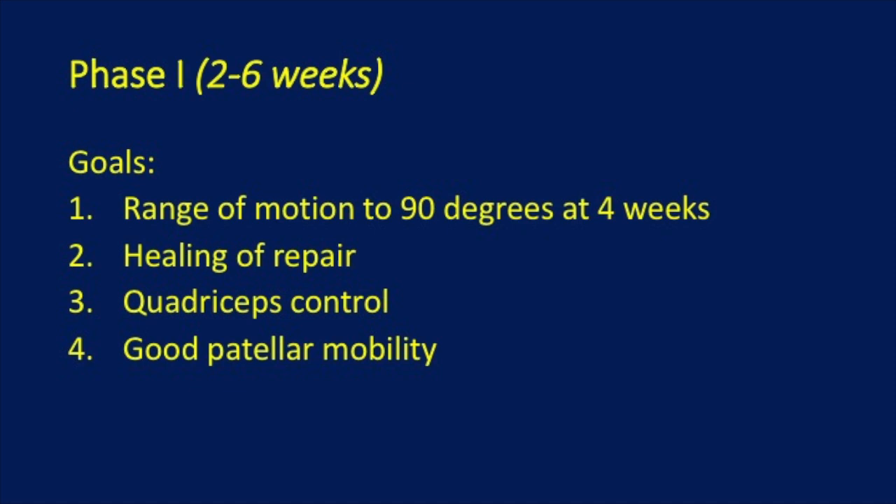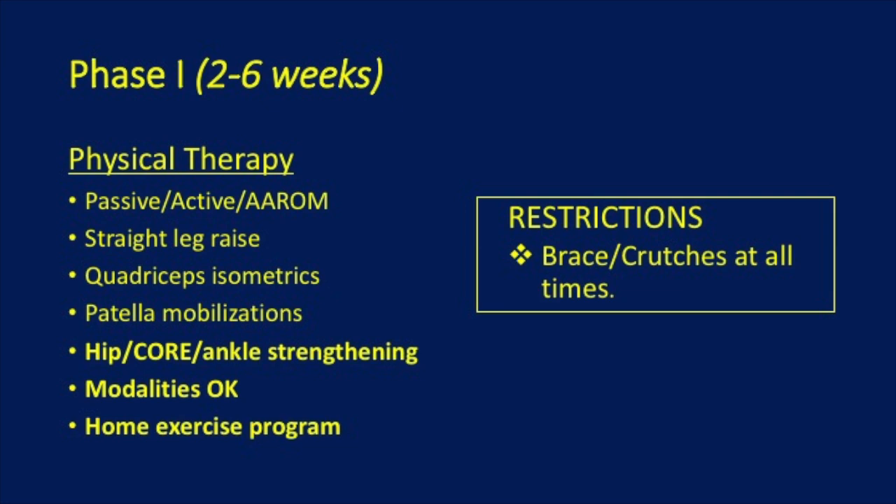The first phase involves range of motion to 90 degrees by week 4, healing of the repair, quadriceps control, and patella mobility. You will be able to do active and passive range of motion, straight leg raises, quadriceps isometrics, patella mobilizations, hip, core, and ankle strengthening, various modalities, and a home exercise program will be developed for you. Braces and crutches are to be used at all times.